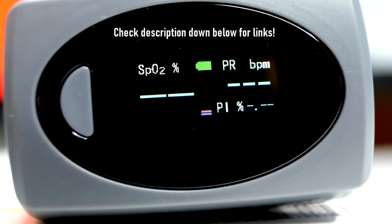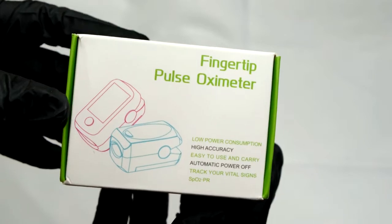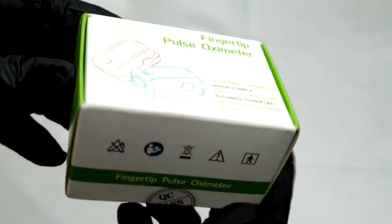Mainly, SpO2 — oxygen saturation — PR, which is your pulse rate or heart rate in beats per minute, and PI, perfusion index. It's incredibly simple to use and gives you very accurate results.